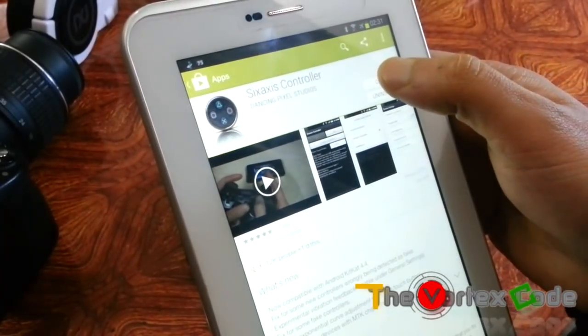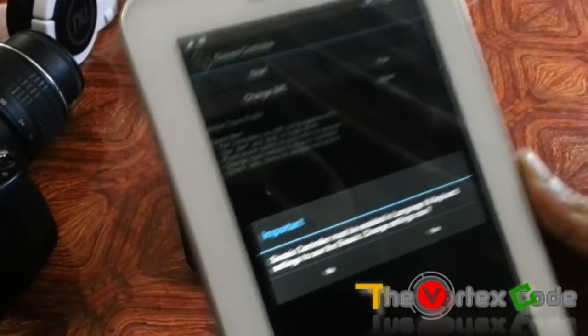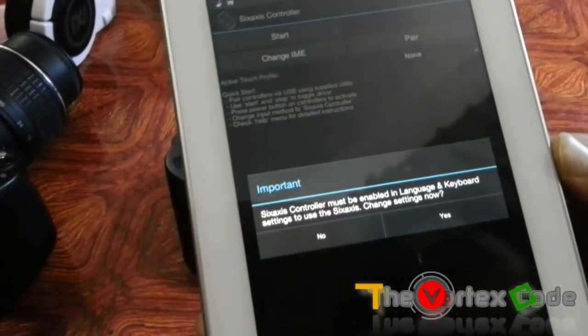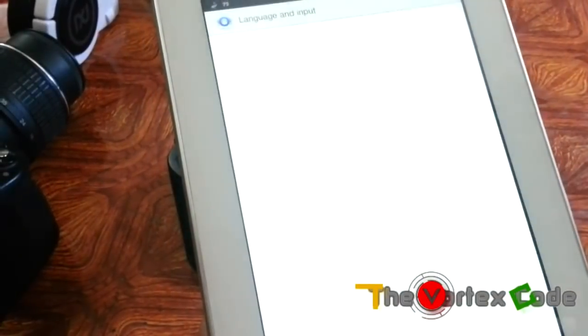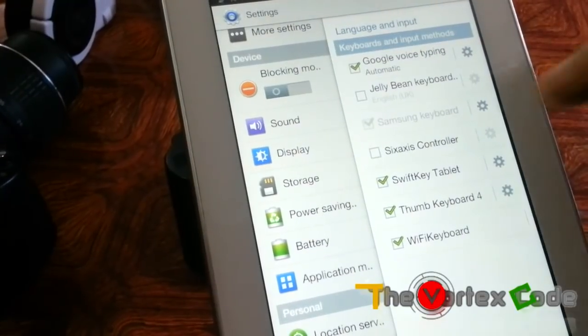After you purchase this app, just open it. Here you have to enable the Sixaxis Controller in the Language and Keyboard options — just tap on it.